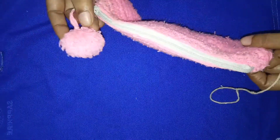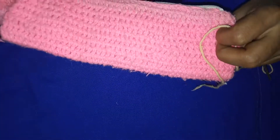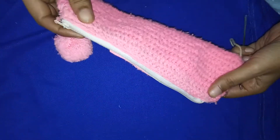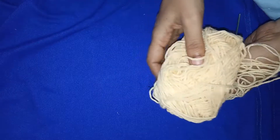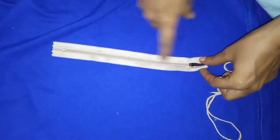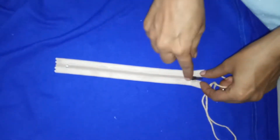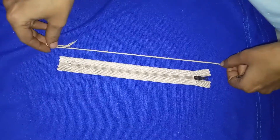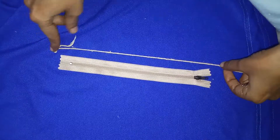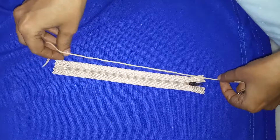Hello viewers, this is the pouch that I have made using crochet. Today I will be teaching you how to make this kind of pouch. I have selected a sandal color wool, which is available in all shops. First you need to buy a zip, also easily available. You should measure the length of the zip and make the crochet slightly more than the zip size — only then you can make a pouch by attaching the zip to it.